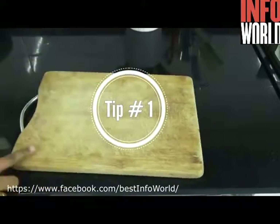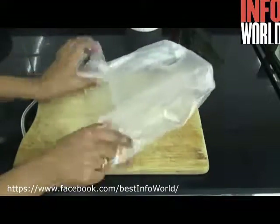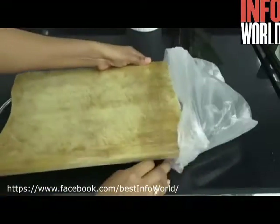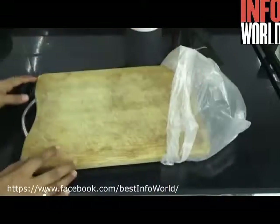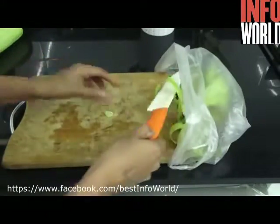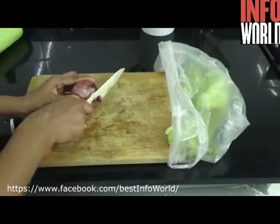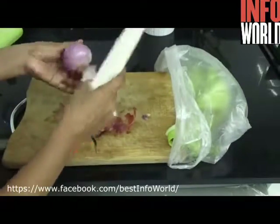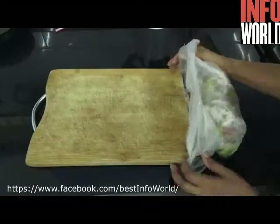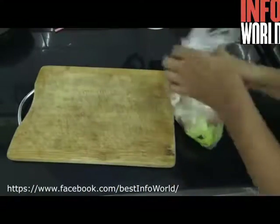Tip number one: whenever you start chopping vegetables or fruits, make sure that you place a carry bag on one end of the chopping board. All the waste like peels from your vegetables, ginger, garlic, onion, and even from your fruits can be moved into this carry bag.